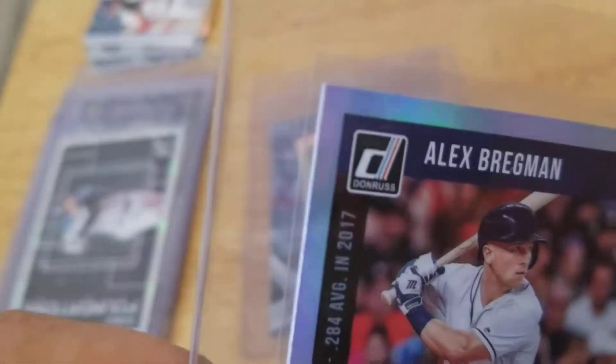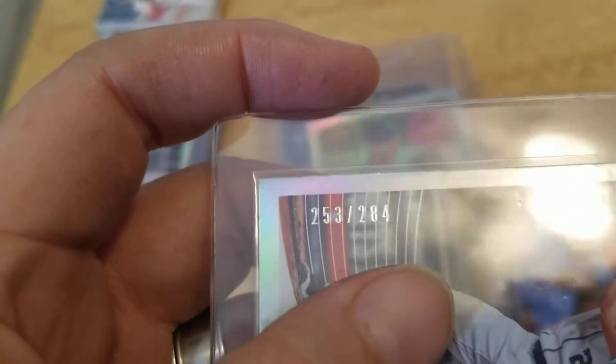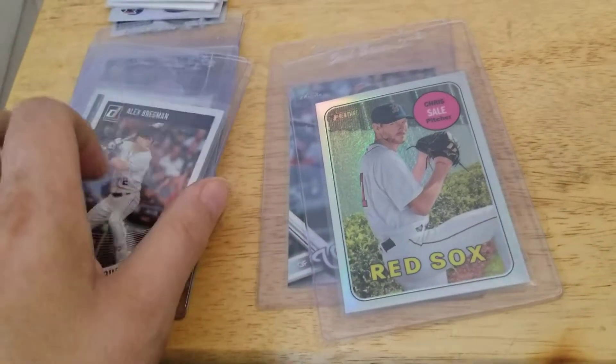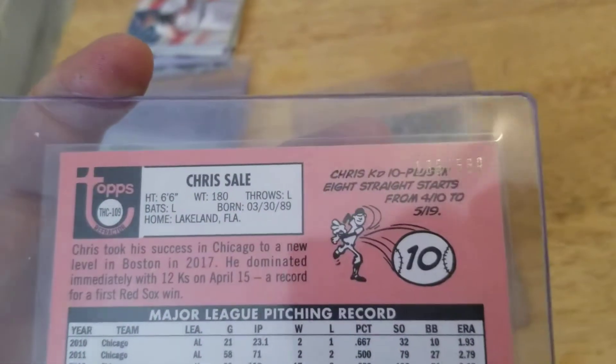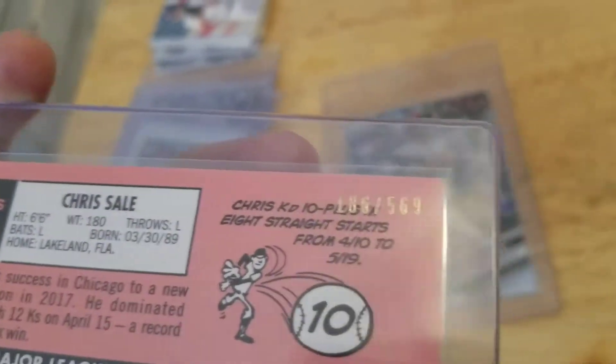There's an Alex Bregman — I forgot what it was called, but it's a numbered card. You can see that — it's really hard to read, but there you go. Pulled this Chris Sale Refractor out of the Heritage. There's a numbering on that one, if you could read it.